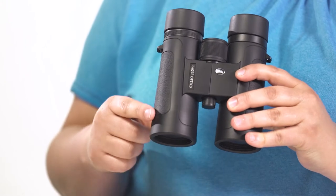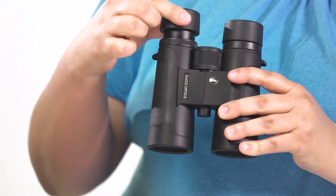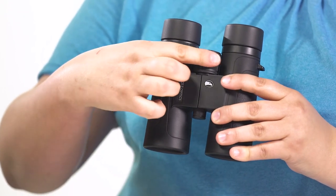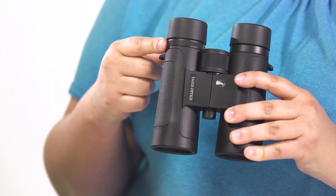It has a rubber arm ring for a secure non-slip grip, twist up and down eye cups for comfortable viewing with or without eyeglasses, a smooth center focus wheel, and a right eye diopter.